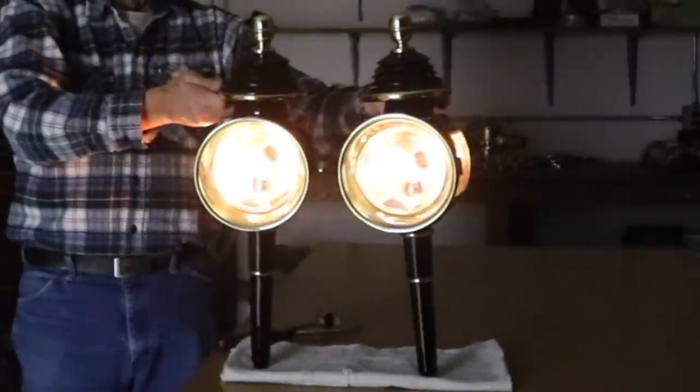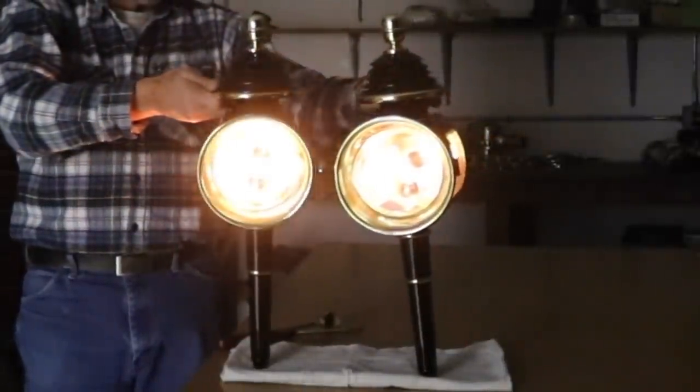The design of the interior of these lamps really emphasizes one candle power.